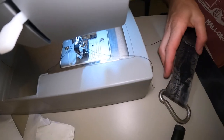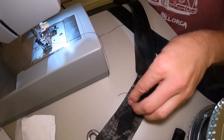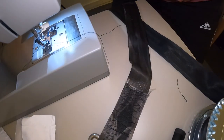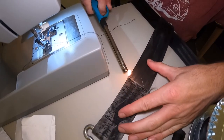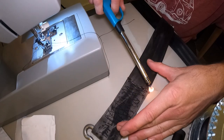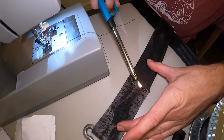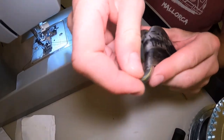Right, let's have a little look at that. I don't know if you can see that, but hopefully that's done. I'm just going to get my little flame lighter here and very carefully melt those — just tidy those up a little bit better and stop them fraying. That's a bit better than it was before.